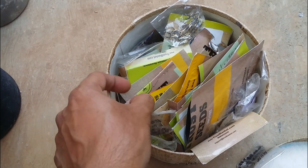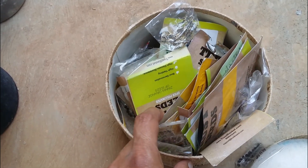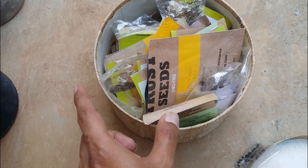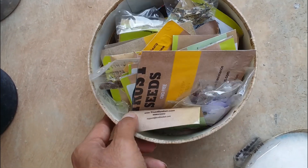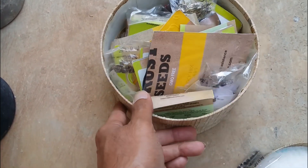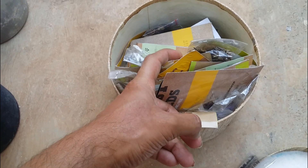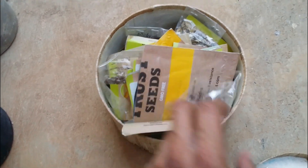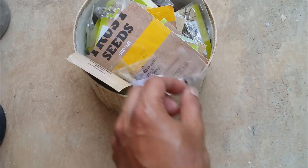I've been collecting a lot of seeds from Trust Basket because their germination rate is very good and they give a good number of quality seeds. But I wasn't able to sow the winter seeds and now it's too late since it's already summer. I'll probably try seeds that can grow throughout the year — maybe some marigold — and we'll see what happens.